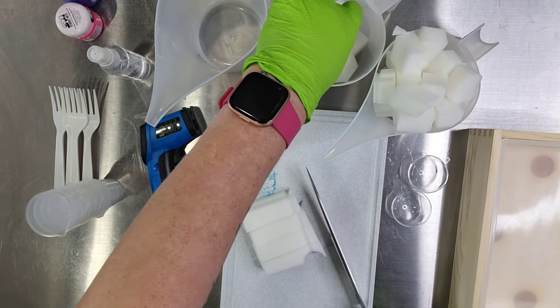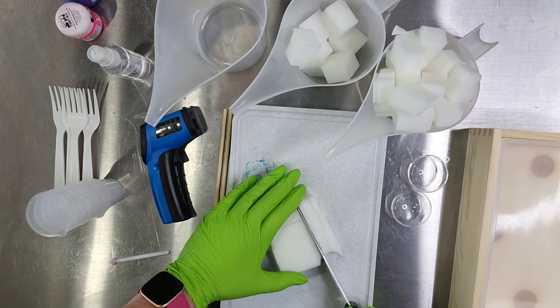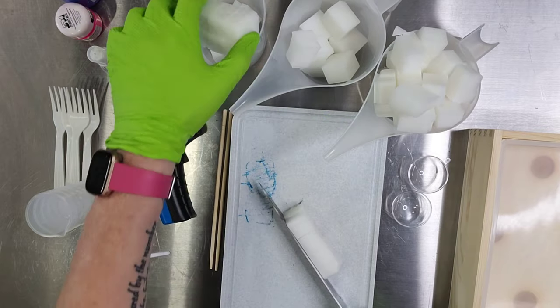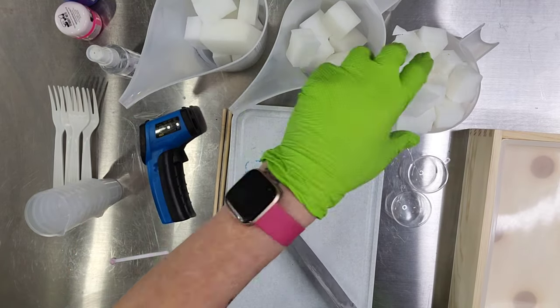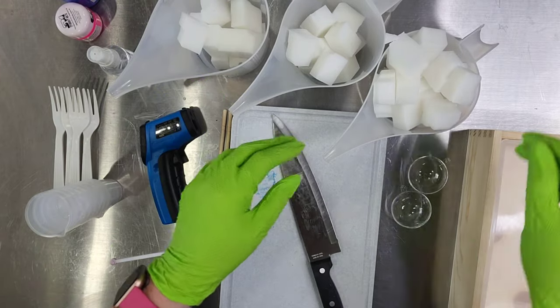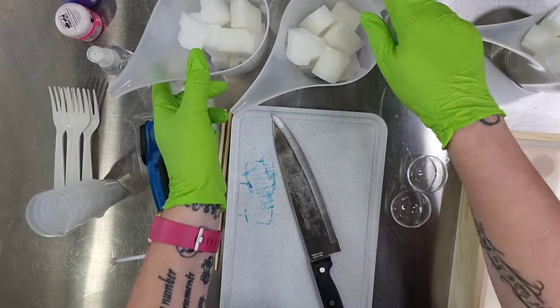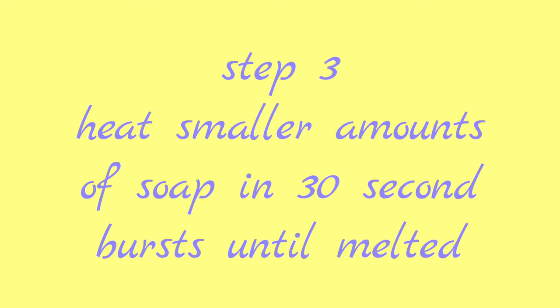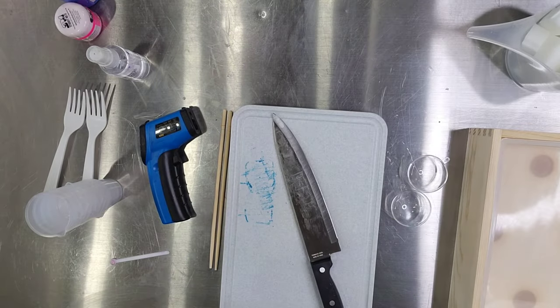We got this idea originally from Anna over at Koala Soaps. She's got a really great soap-making channel, so if you have a chance, I would totally check her out. She makes all kinds of neat melt-and-pour soaps, and that's what this is — a melt-and-pour soap. Now that we've got the soap all chopped up, we're going to heat it in 30-second bursts until it's melted, and then we'll start adding our colors and fragrance.